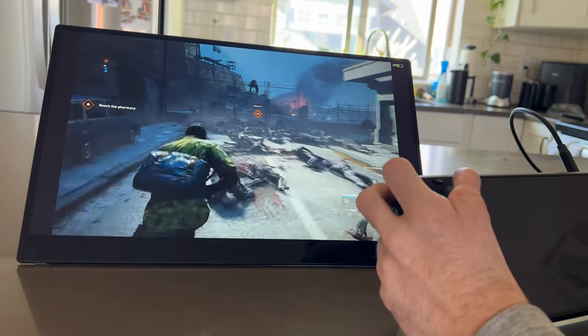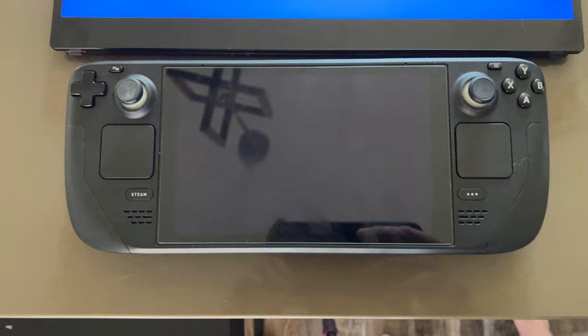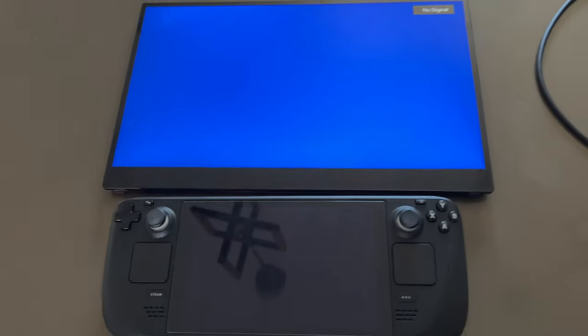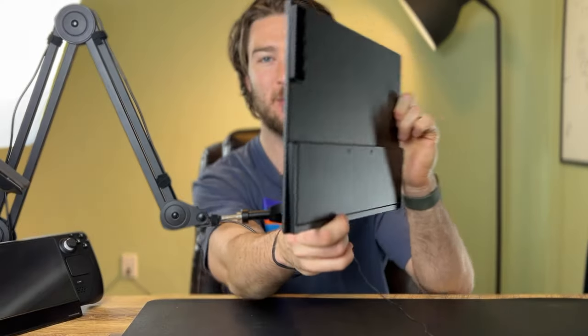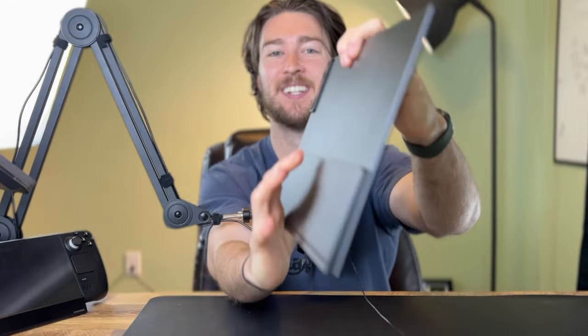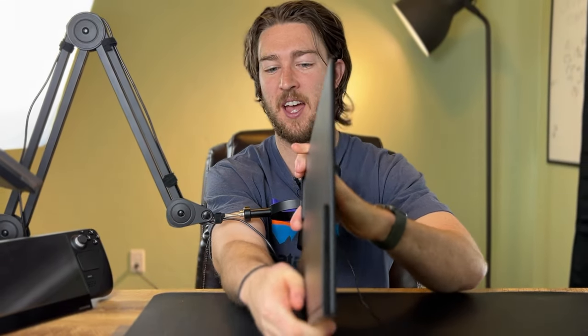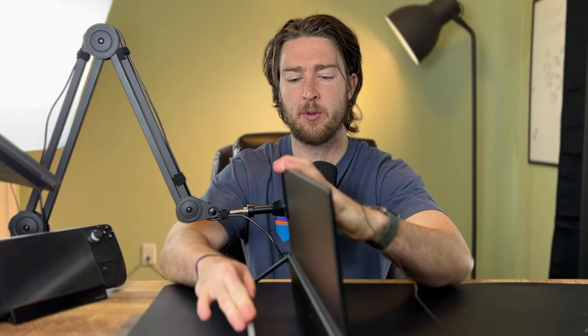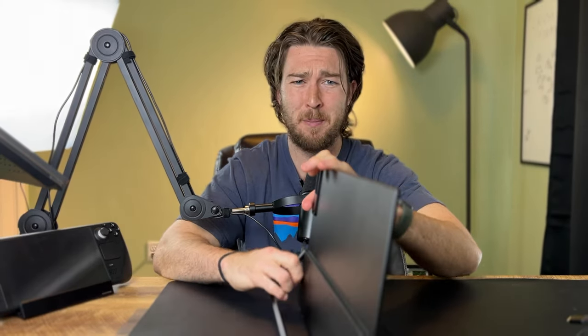You might think because it's 15.6 inches it's going to be too big to carry around, but actually it's just like a laptop — except it's way thinner than basically any laptop I'm aware of. Here it is, and if you look at the profile you almost can't see it. It's kind of crazy just how thin it is. It's an all-metal build and it's got a nice kickstand, kind of like the Surface tablets, which holds it up at whatever angle you want. It works really well — it feels crazy premium.